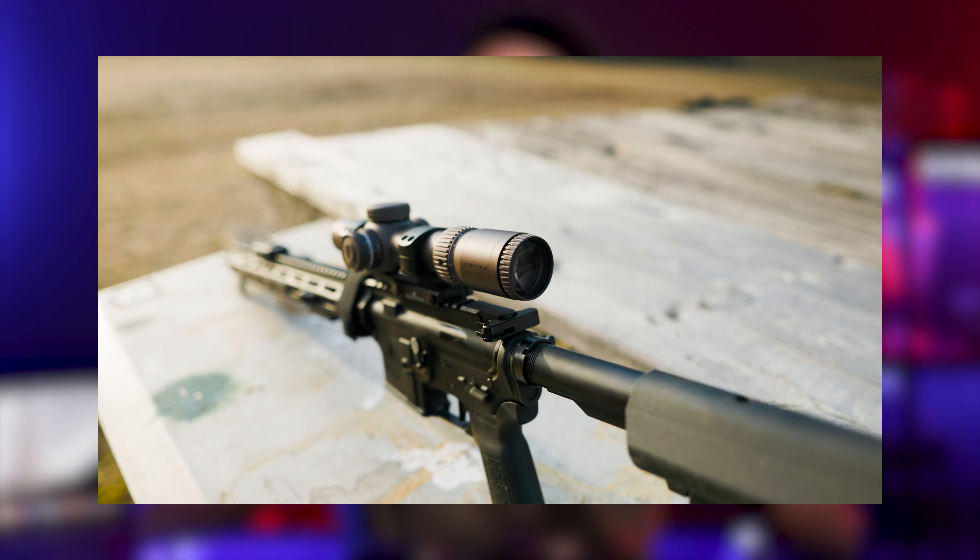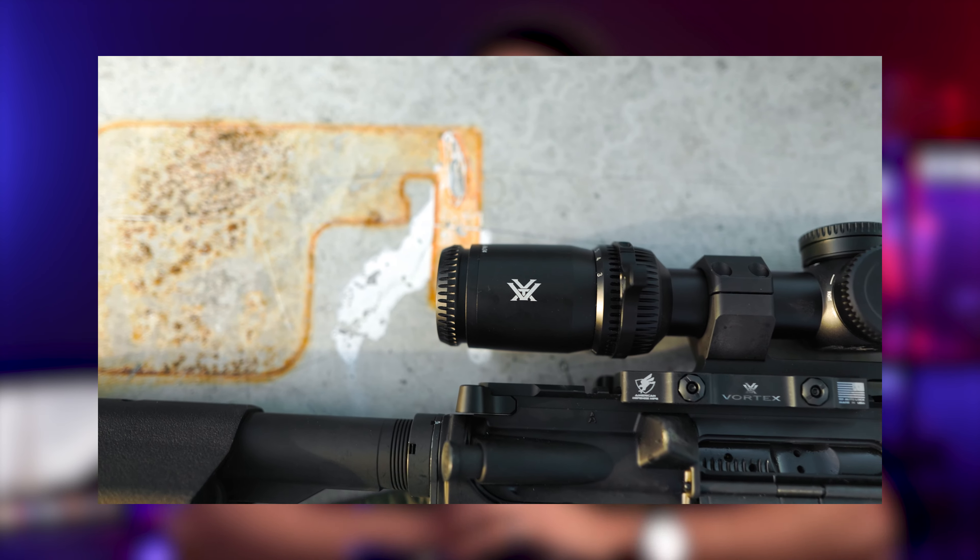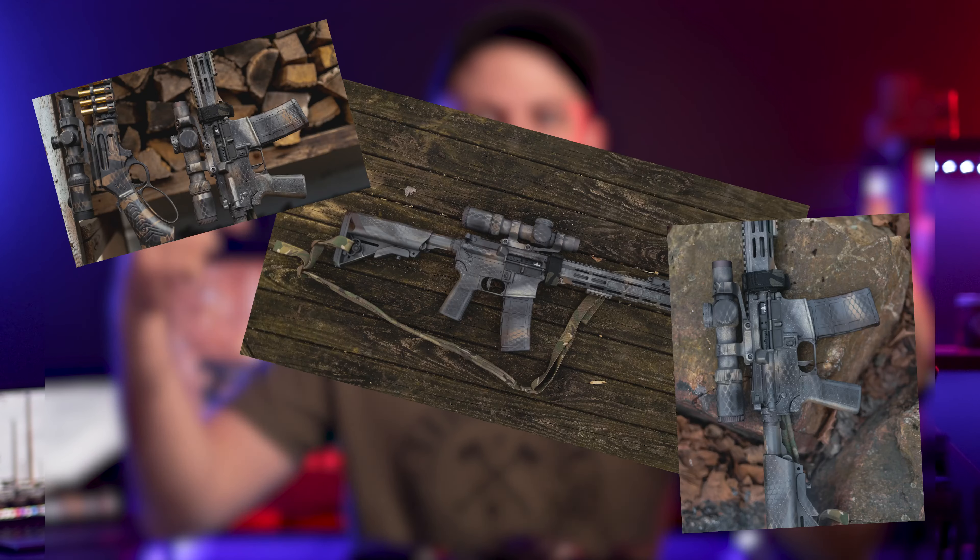One last physical trait to cover is the colors. The 1-10 is the stealth shadow finish and the 1-8 is a more traditional black finish. That hardly matters to me because by the time you're watching this video, I've already spray painted both of these optics. If we're comparing colors, I personally like the stealth shadow look more than the black, but I digress.